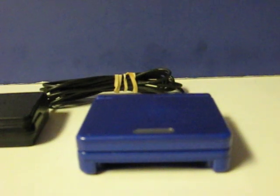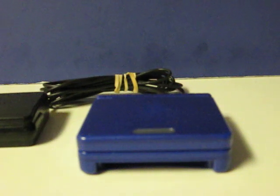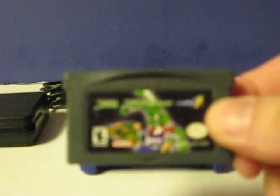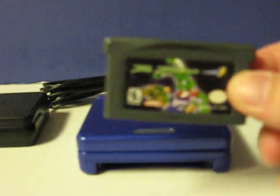This is an Indigo Game Boy Advance SP that's going up for sale. This is just a quick little demonstration video to show that it works. The game being used for the demonstration is from my own collection and is not for sale.